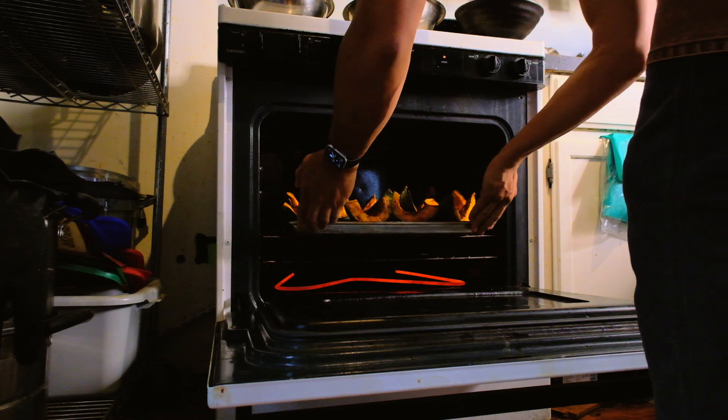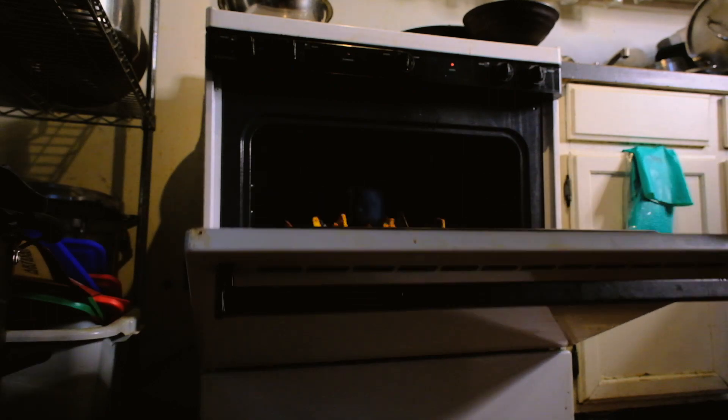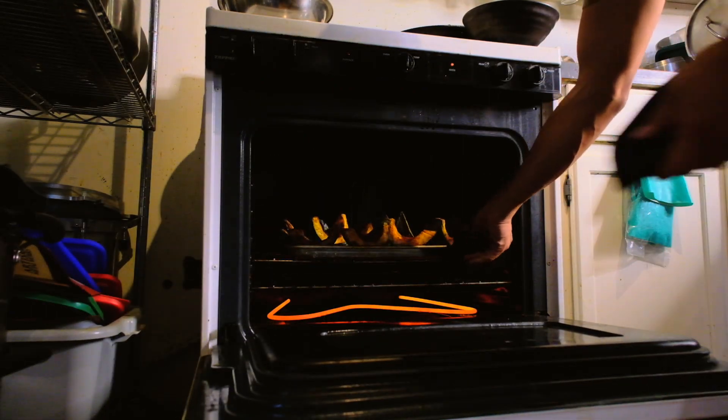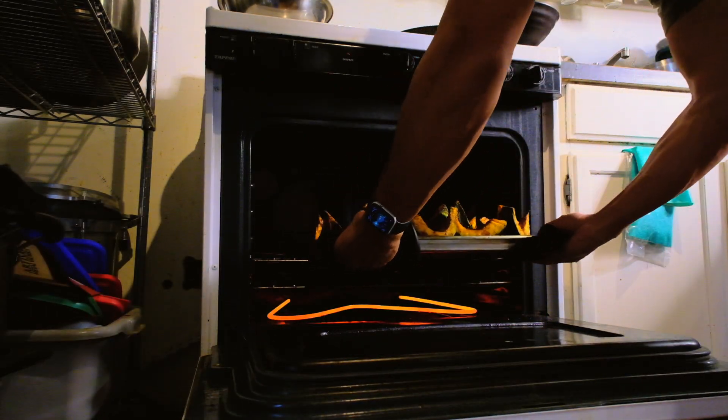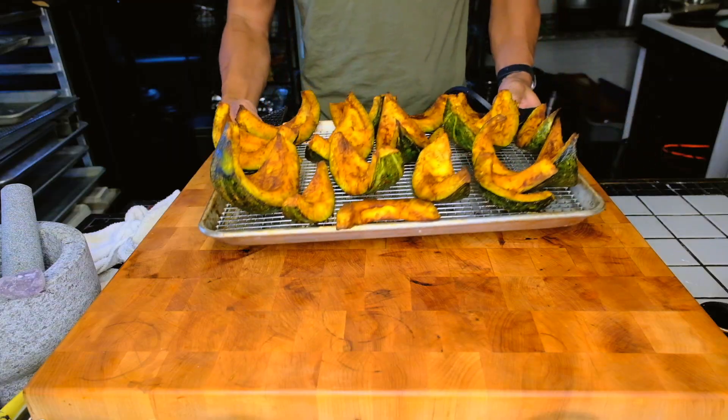Fun fact, I absolutely despise this oven. This thing is from the 1970s. It's older than I am, but not in any way that makes me respect it. Which is kind of like how I feel that all the Gen Z kids on TikTok think about me. So I kind of know where they're coming from.